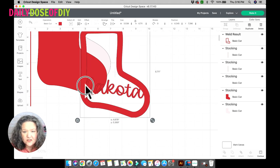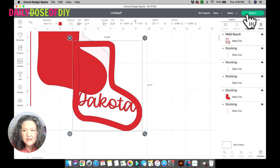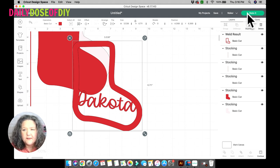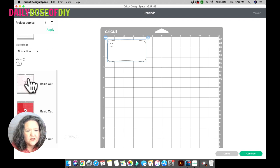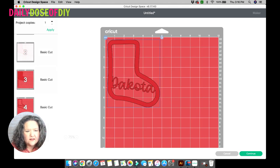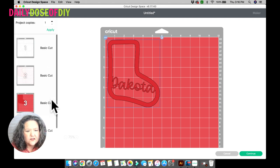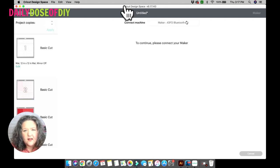I'm using my Cricut Maker today, so I'll change it to Maker — you can totally make this on the Explorer too. Click the Make It button. It's showing it will cut white first, which is the topper, then the stocking. The pink is the vellum paper. Everything looks good so make sure to choose Mat 1 so it starts on Mat 1, then click Continue. If you have a Cricut Explorer, turn your dial to card stock.